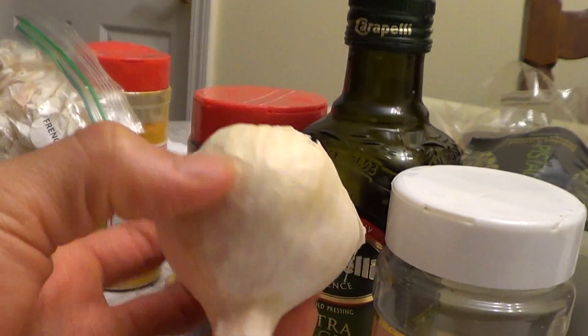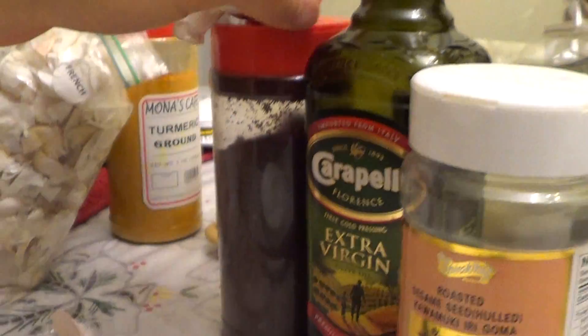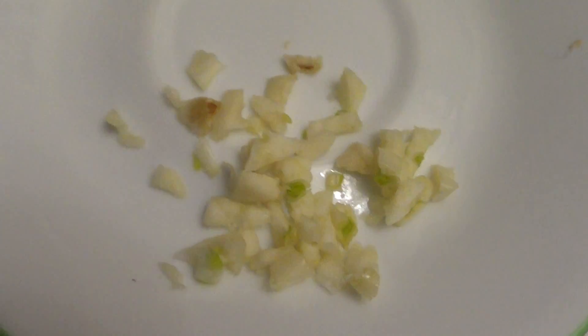What we have here is a ball of garlic. You take one of the cloves, cut it in half, and basically chop it up into little pieces like that.